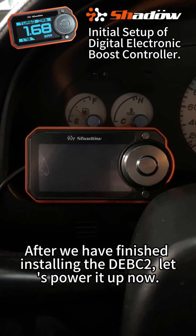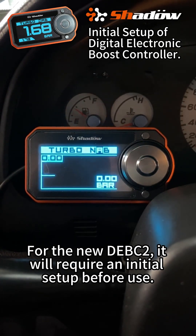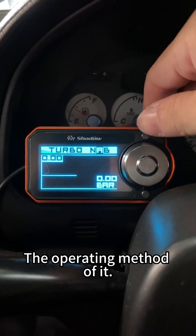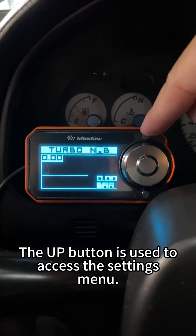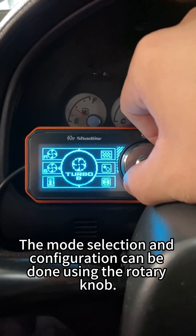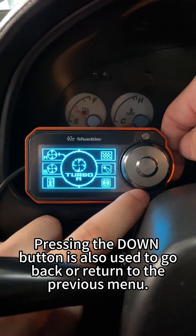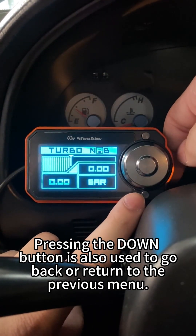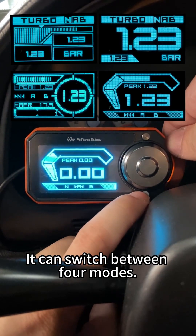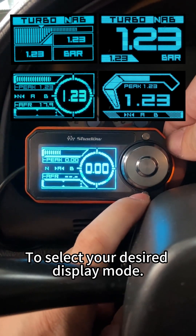After we have finished installing the DEBC2, let's power it up now. For the new DEBC2, it will require an initial setup before use. The up button is used to access the settings menu. The mode selection and configuration can be done using the rotary knob. Pressing the down button is also used to go back or return to the previous menu. The down button can switch between four modes, depending on your preference, to select your desired display mode.